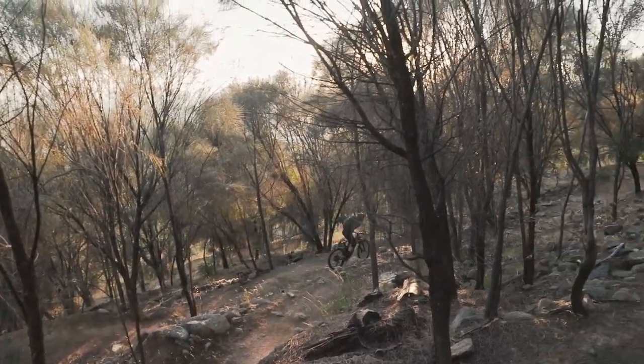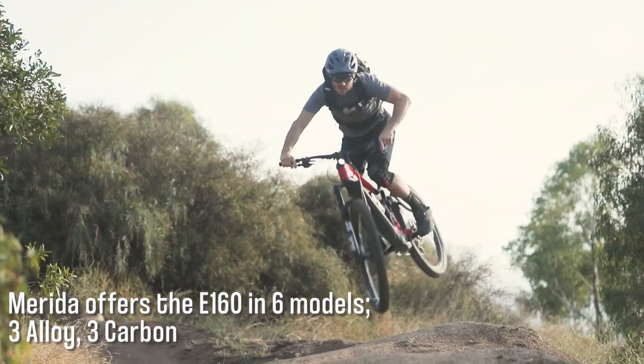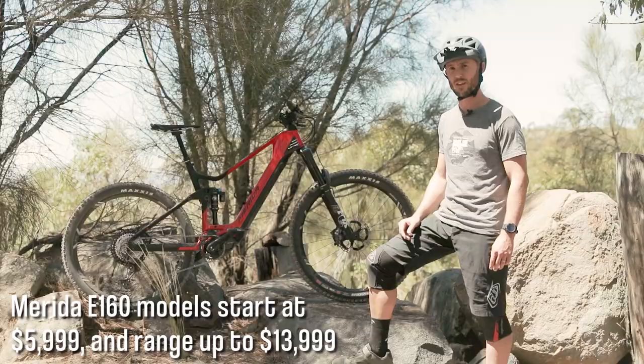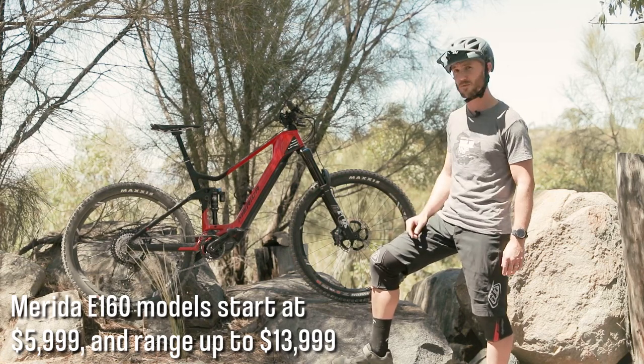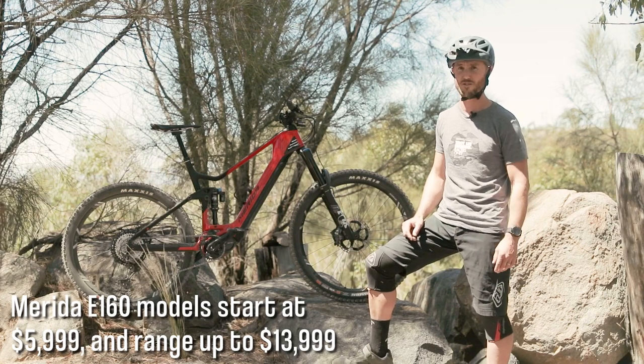This year, Merida has offered this model in six models — three alloy and three carbon. They start from $5,999 and work their way up to the top model, which is $13,999.